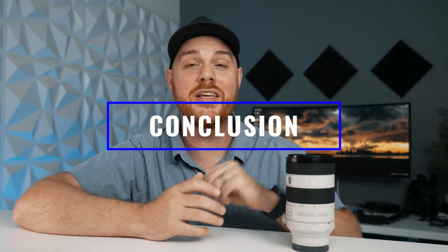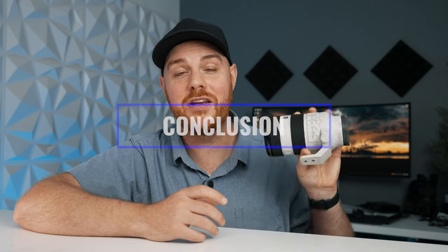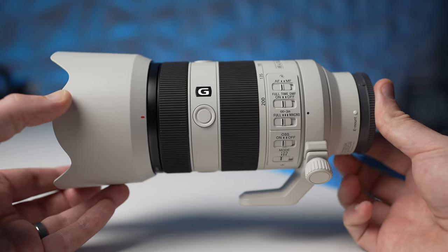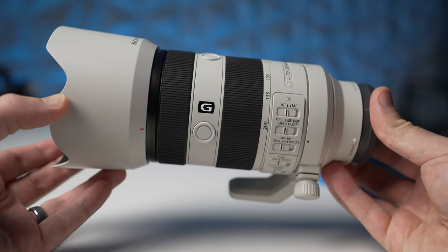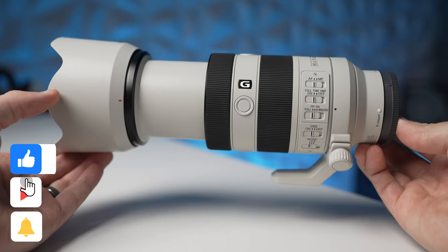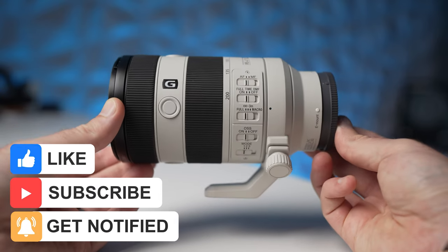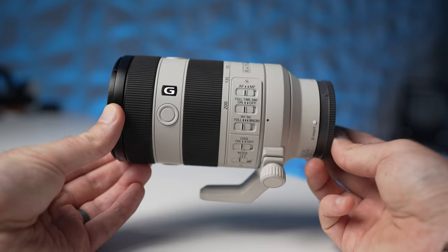So there you have it — my thoughts on the incredible Sony 70-200mm f4 G OSS Macro. A great addition to the lineup, and just a great job by Sony for taking a lens that was kind of mediocre and making it spectacular and so much more versatile. If you want to pick this lens up, I'll drop affiliate links down below. If you liked this video, hit that like and subscribe button, join the community, and as always — make mistakes, be yourself, and get out there and take some more pictures. See you next time.